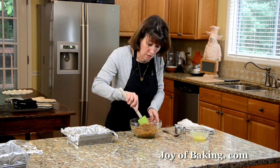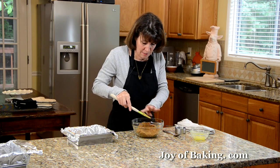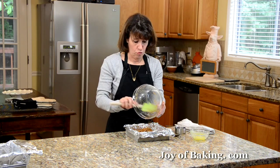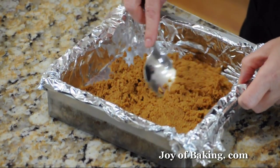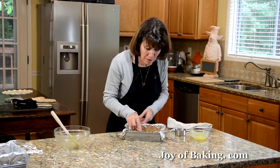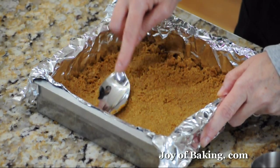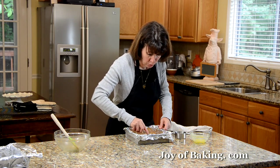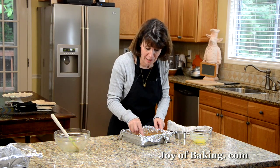The Girl Scouts are credited with inventing the s'more, which makes sense because we normally associate s'mores with camping. Pour the crumb mixture into the pan and firmly press the graham crackers into the bottom. You can use the back of a spoon, your hands, or the back of a measuring cup. We like our s'mores so much here in America that August 10th is National S'more Day, if you follow the food holidays.